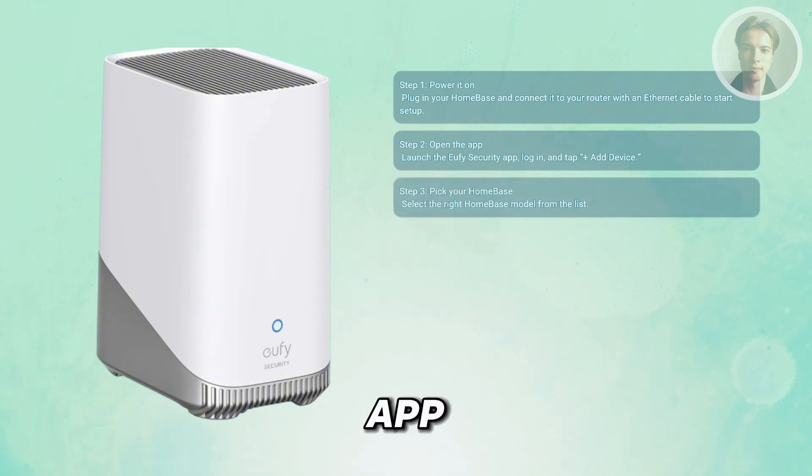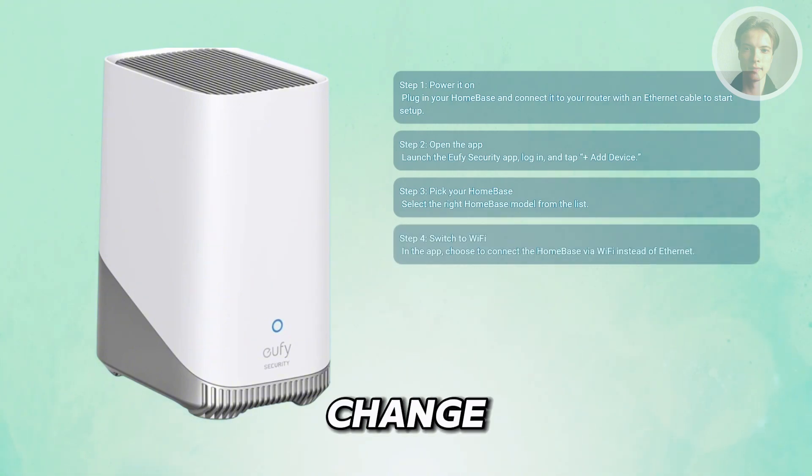The app will ask you which device you're adding, so pick your home base from the list so it knows exactly what to connect. Once the app recognizes your home base, you'll see an option to change the connection type. Choose Wi-Fi.